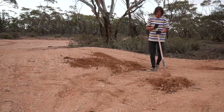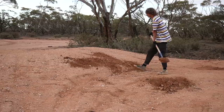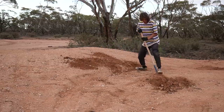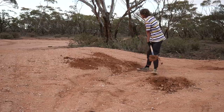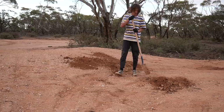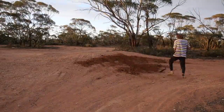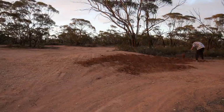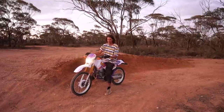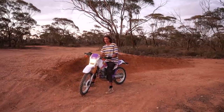I came out to the track to do some work since we got some rain — the dirt should be nice and wet and easy to dig. I'm working on this berm at the moment; it's completely broken down so I'm going to build it back up again. I've made a bit of progress stacking the berm up and it's starting to take shape — I just need to make it a bit bigger.